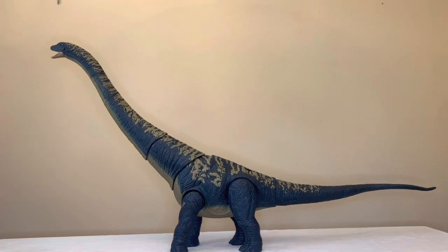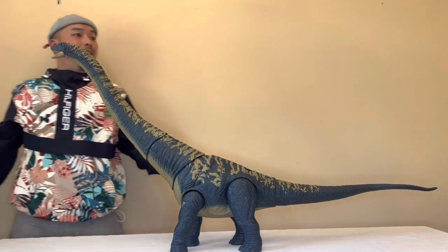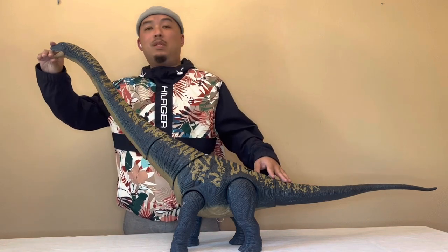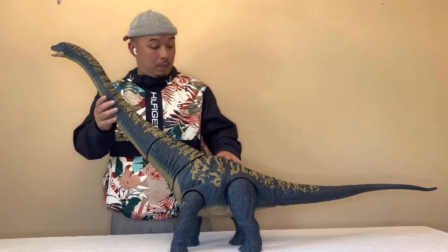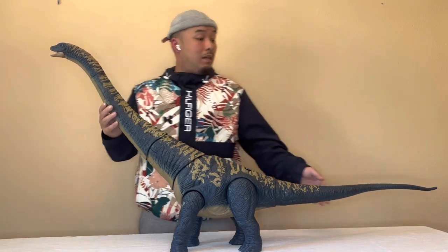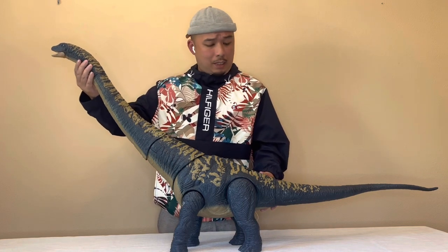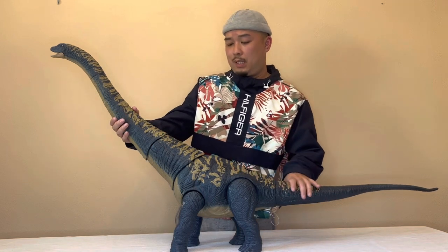After putting her together — jeez, this is amazing. They managed to make it bigger than the Brachiosaurus or the Apatosaurus. I'll do some more close-ups of the articulations. But overall, wow — they really knocked it out of the park this time. This one is different; the articulation is actually integrated from the Brachiosaurus and the Apatosaurus, it seems like.